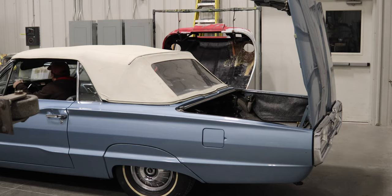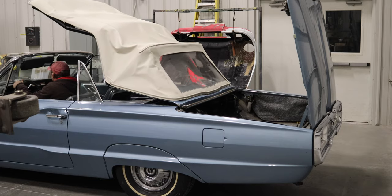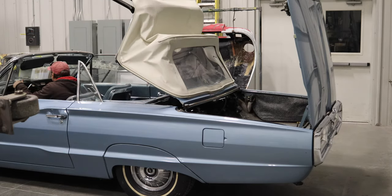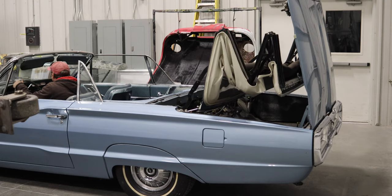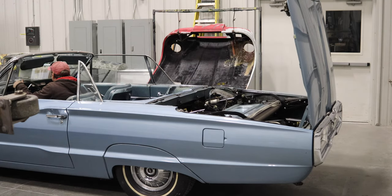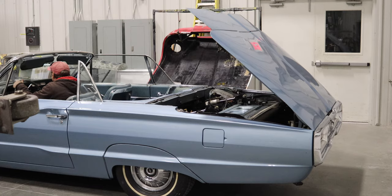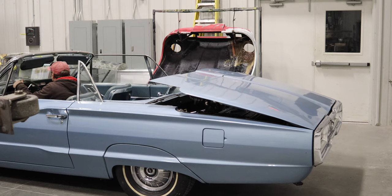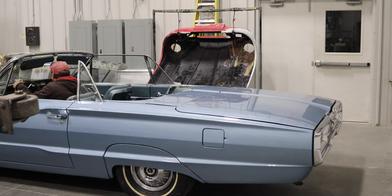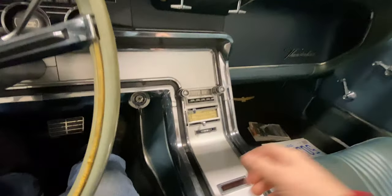Let's take a closer look. Okay, so there you have it — the top is completely down. And obviously, to go the other way, just reverse the process.